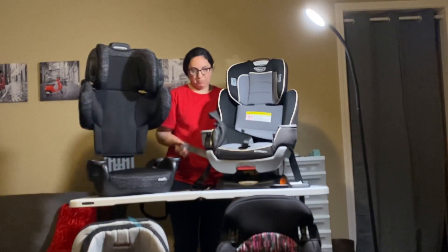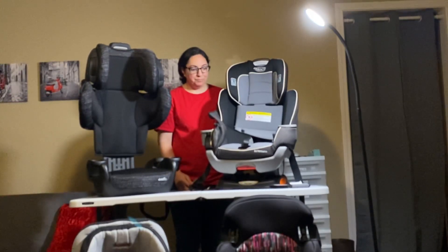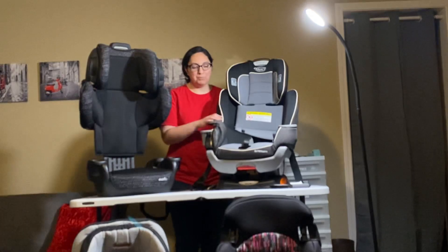On this particular seat, the latch system is gray, but in the back the tether is black. Just pay attention — pay more attention than I did — when you're having to take these apart and put them back together.